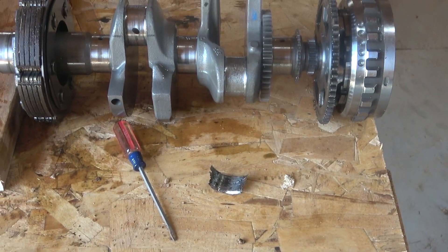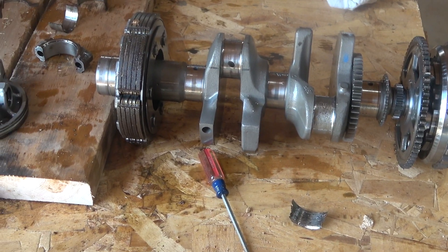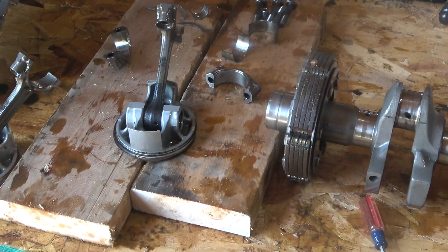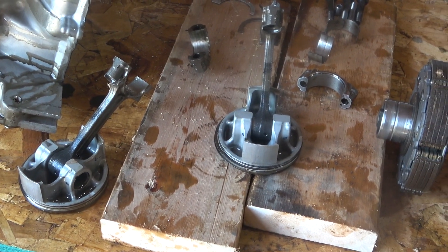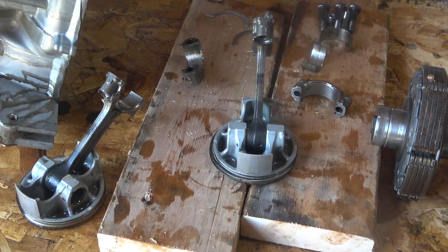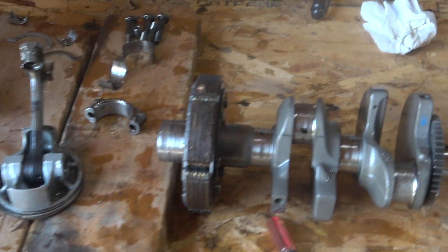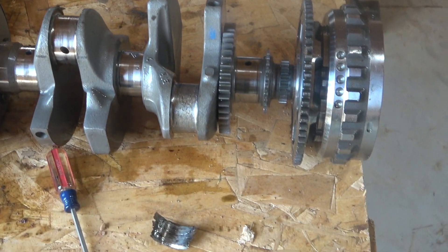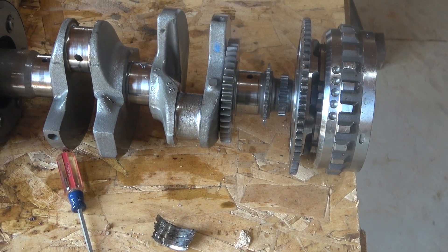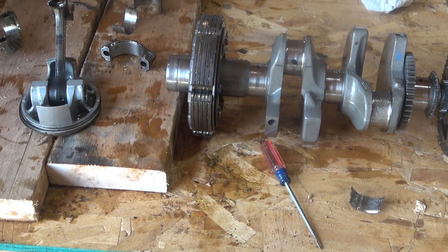What I need to figure out now is: machine the crankshaft or go with a new crankshaft. We obviously need new connecting rods. Pistons look okay but it might be better to just go with a whole new set. The biggest disappointment is whether the crankshaft can be fixed or needs to be replaced. If you got any ideas, let me know. Thanks, take care.